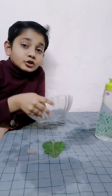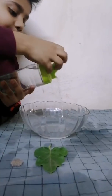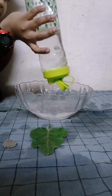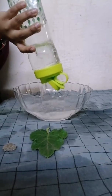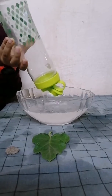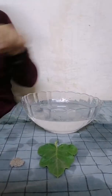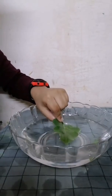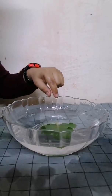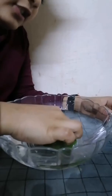First, you need to take the glass bowl and the water and pour the water into the bowl. Then, take the leaf and put it in the water. But the leaf will not drown. To make it drown, we will take a small heavy thing or a rock and place it on top of the leaf.